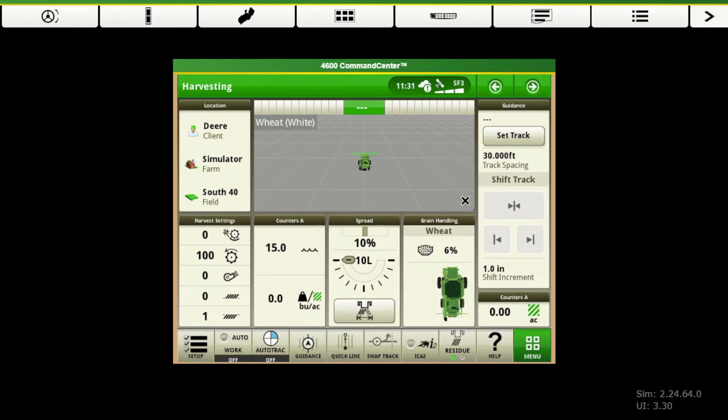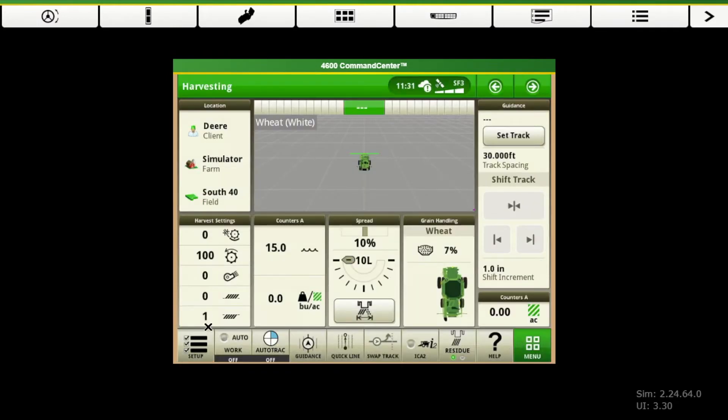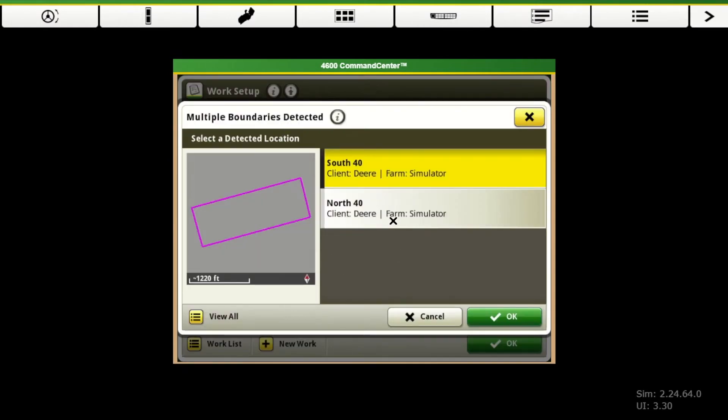There's this page that I like to actually run with because it does have a picture of our mapping as well as our other combine functions. We're going to jump straight in as though we were setting up ready to go to the field. First place we're going to go is our setup in the bottom left. If you remember in your 2630s, there is your G, H, and I, which was your setup for your documentation. This work setup in the bottom left — think of that as your G, H, and I like in your 2630s. So your location — we click on this.